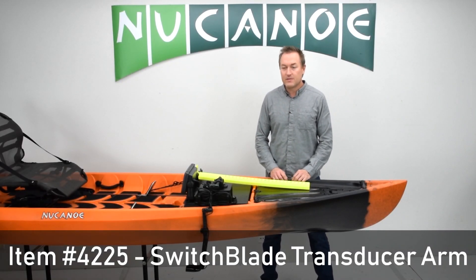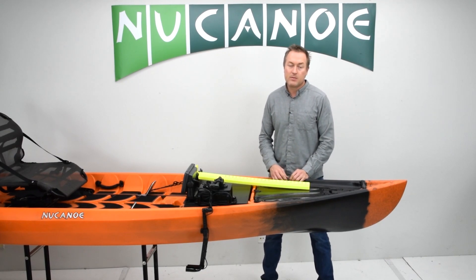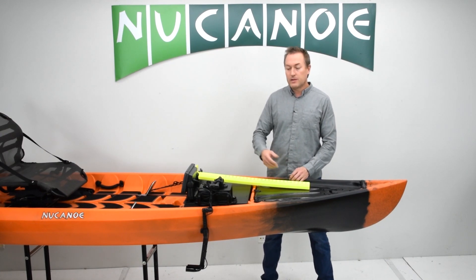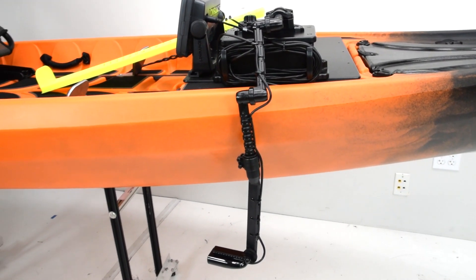The switchblade transducer arm is a very simple and effective way to mount your transducer and be able to easily deploy it into the water or retract it when you're not using it. It comes with a mount that will go onto the track sections in the bow of your canoe or kayak.